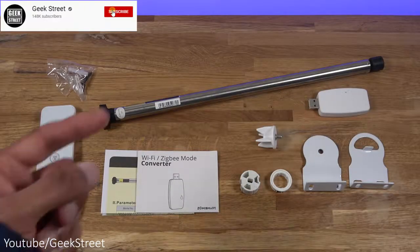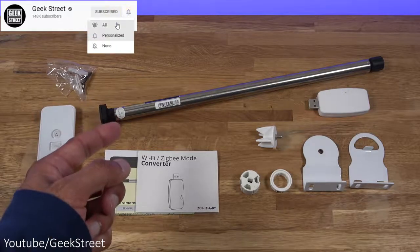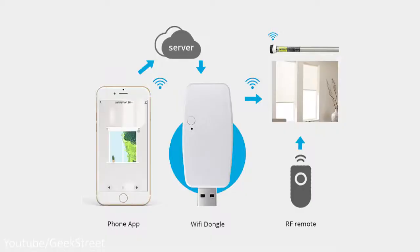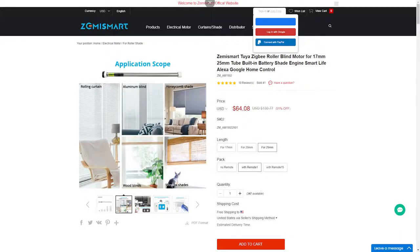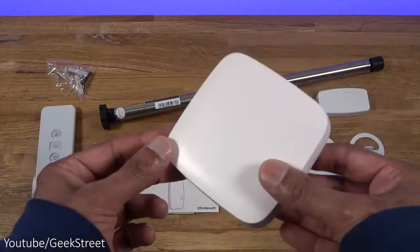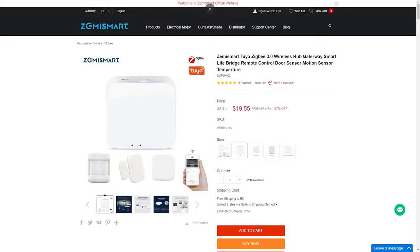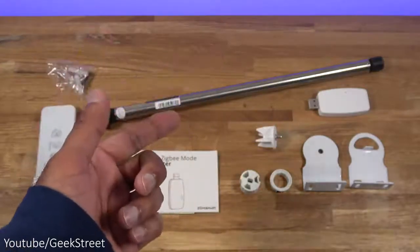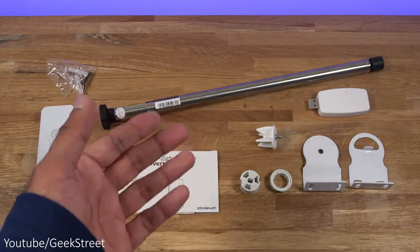We're taking a look at a blind motor — this particular one is from Zemi Smart. Details are in the description below, including purchasing links. There are two variants: a Wi-Fi based version that connects directly to your Wi-Fi router, and a Zigbee based one. The key difference is that the Zigbee based one requires a hub. An advantage of the Zigbee version is its longer range and the fact it's not constantly communicating to servers over the internet. I'll be setting up the Zigbee based one.